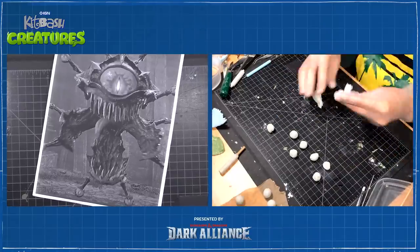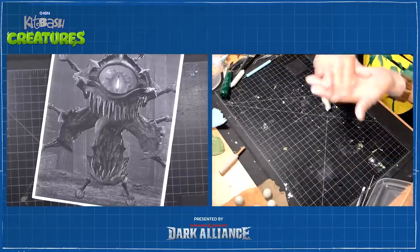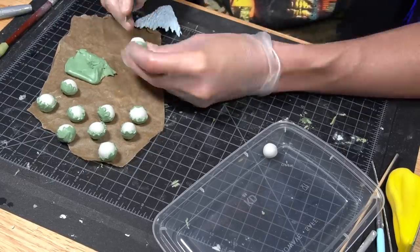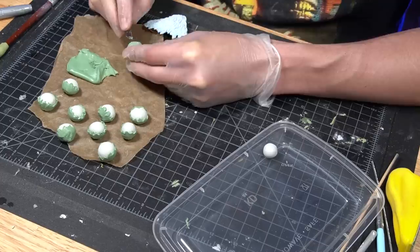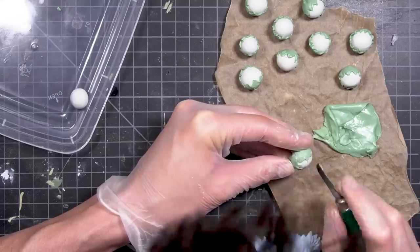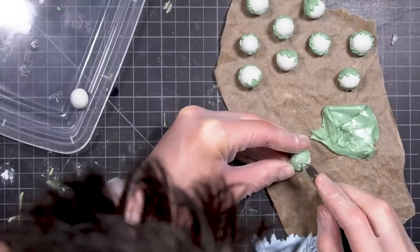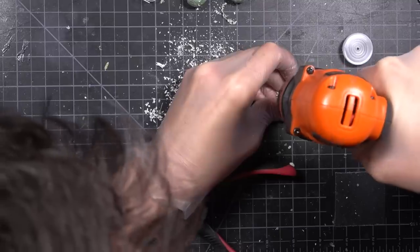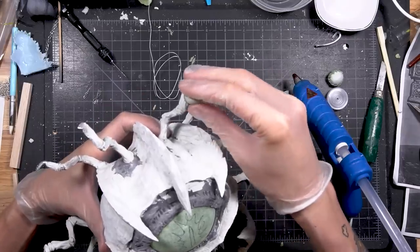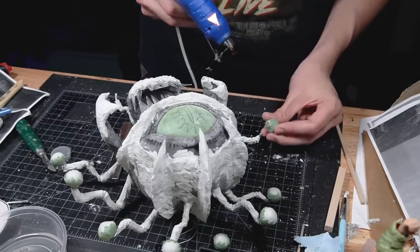Making all ten of Hagedorn's smaller eyeballs was pretty straightforward, but still tedious because there are ten of them. Basically, roll a ball of epoxy, let it dry, then add eyelids. The eyelids are made from a blend of white epoxy as well as green stuff, which dries a little faster and is better for finer detail, but is also way stickier and much more expensive, which is why I wouldn't use it for the entire body. When the eyeballs were dry, I drilled holes in each one and then mounted them on the wire ends of Hagedorn's eye stalks. Then I secured those with hot glue.